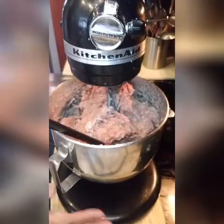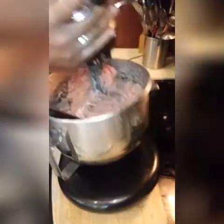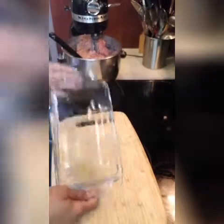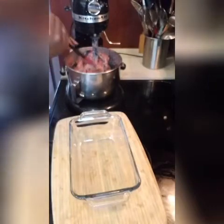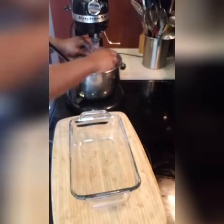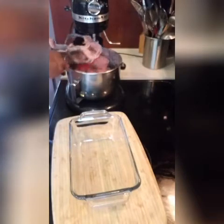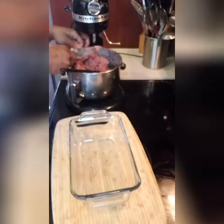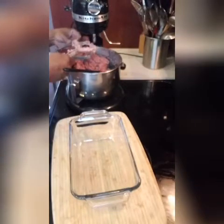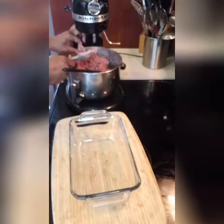So now what we're going to do is transfer the meat out of our mixing bowl into a loaf pan. I'm using a Pyrex loaf pan. You can use whatever you have with a similar shape. I prefer to use a loaf pan because once you're done cooking it, you're going to let it cool, and then let it chill so that fat can solidify around the meat. If you just mold your meat and put it in a regular pan, that fat is not going to solidify around the meat and your meat can end up dry.